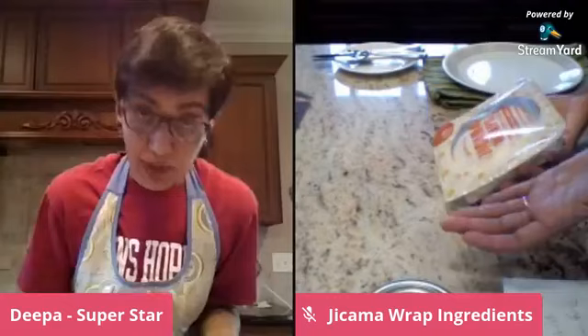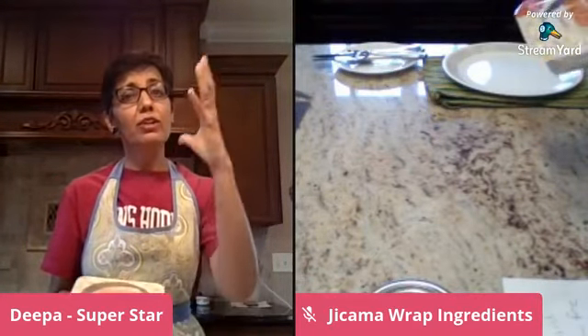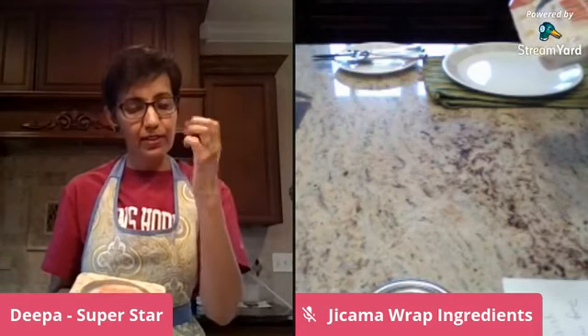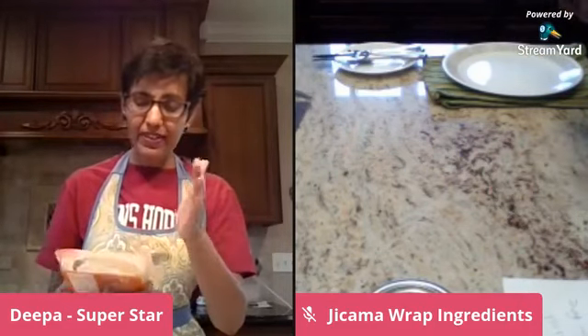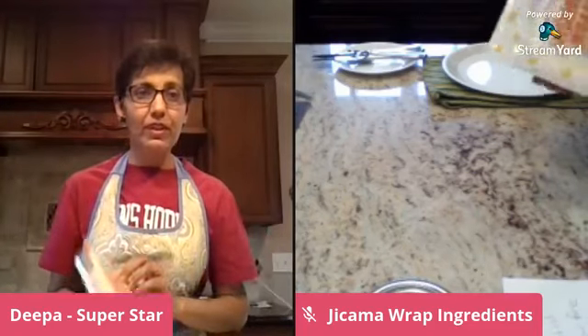Now, let's say you don't have a Trader Joe's close to you — don't worry. You can buy regular jicama, put it in the refrigerator to cool down a bit, and then make very thin slices with a knife or a mandolin.